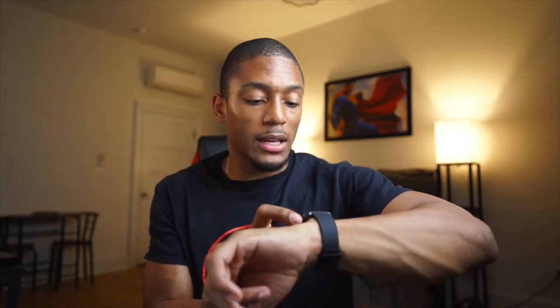I know they say you're supposed to charge it before turning it on, but I'm going to turn it on anyway. Wow, the screen is a lot brighter! It looks like I'll need to go through the whole Fitbit startup process, which might take a little bit, but I'm excited to dive back into this.